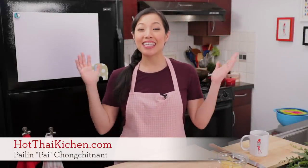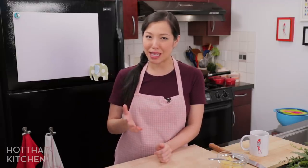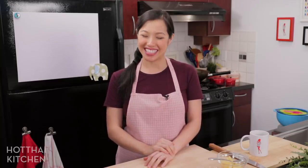Welcome to Hot Thai Kitchen. Today I'm going to show you how to make deep-fried ice cream — and no, it is not a pregnancy craving, although I think kids are going to love it. I'm going to show you how to do deep-fried ice cream Thai style, because we do it slightly differently from other recipes, and it is the easiest way ever. The first time I ever saw it was when I worked as a server in a Thai restaurant in the States. Let's get started.